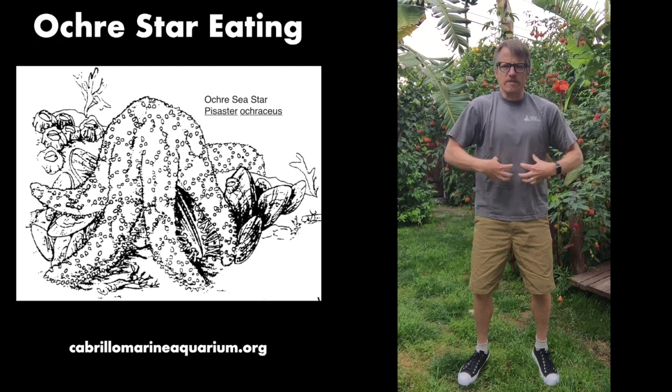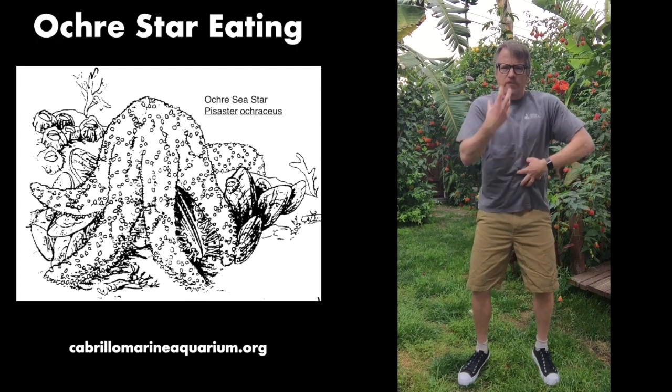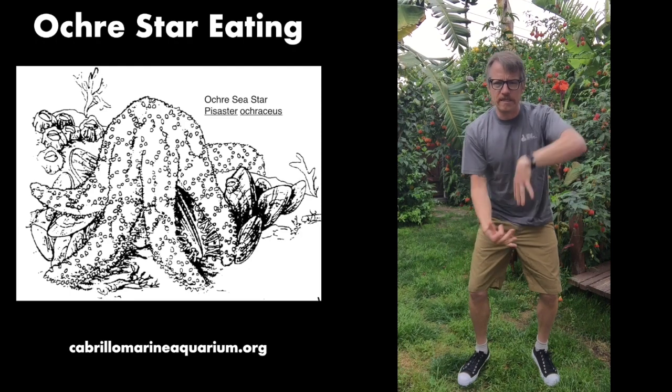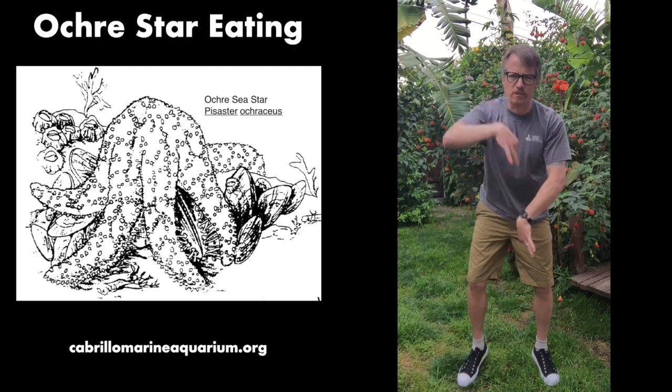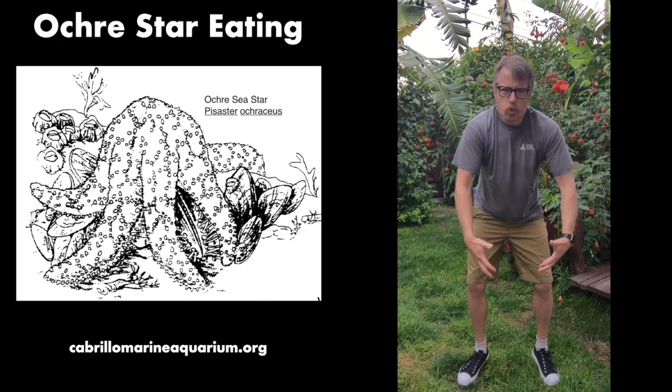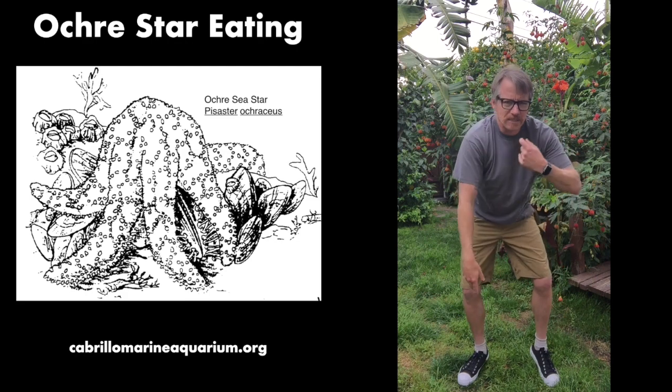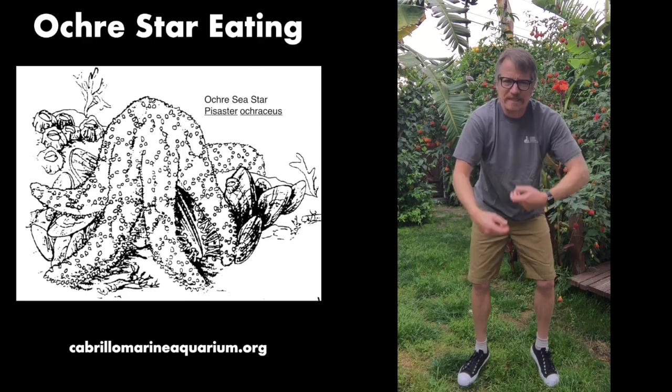You're gonna take your stomach and take it out of your mouth. Hold it in your hands. Now put it inside of the mussel. Blow up your stomach and we're gonna digest the mussel and eat like a sea star.